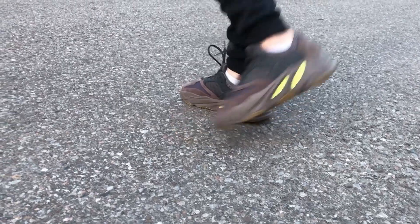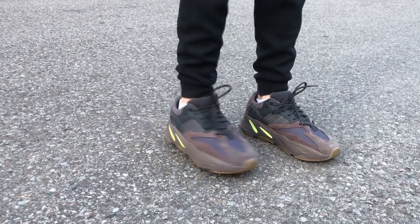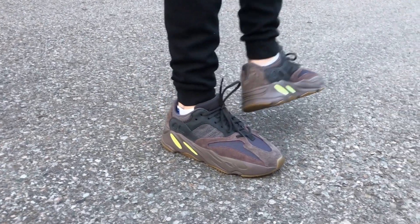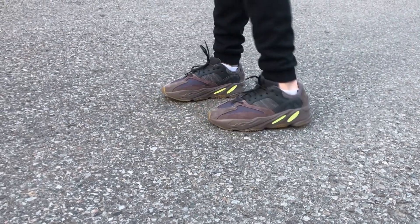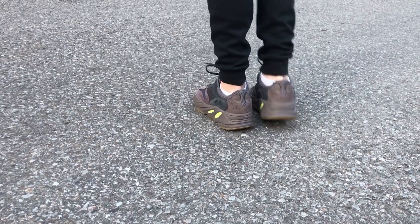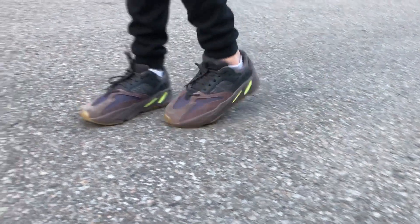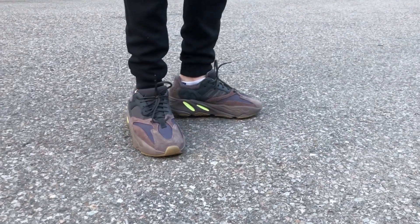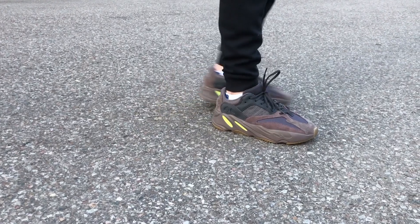Thank you so much for watching today's video. Before you guys go, I just want to say that the overall thoughts of the shoe was that it's really comfortable, true to size. If you guys are looking to buy them, I'll leave a link in the description for where you can purchase them or where I got them from. So please hit that like button, subscribe if you aren't already. Have a great day.